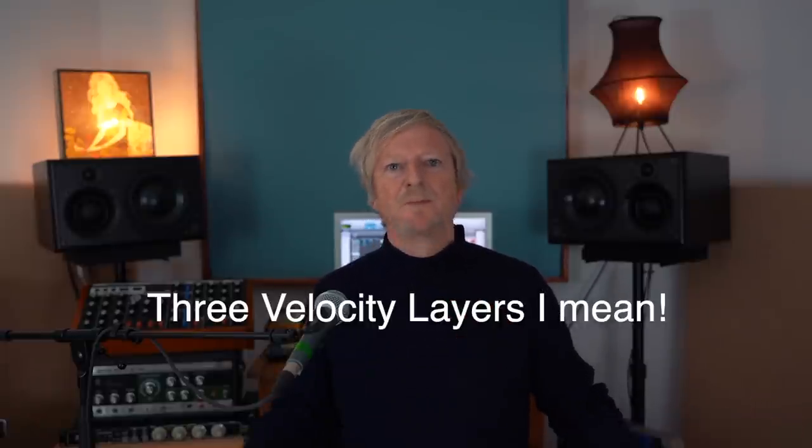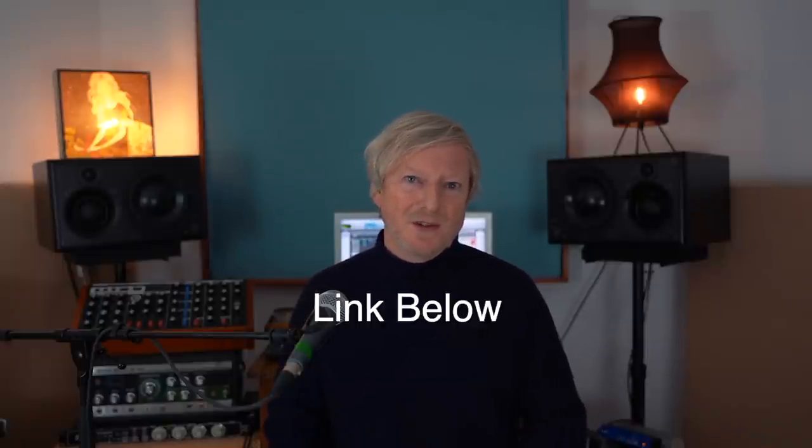By the way, the sample that you heard on the intro is for sale at my website - the link is below. It goes into Logic and Kontakt Sampler. It's a Yamaha upright piano, my one in my house, with the practice pedal on. What that does is it puts a felt in between the hammer and the string, so you get this muffled sound. It's so you can practice quietly at night, but I find it quite a haunting, beautiful sound. I multi-sampled it with three samples across the keyboard. You can pick that up at my website, and this lesson will be for sale there as well.